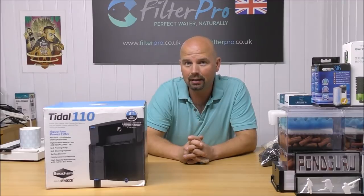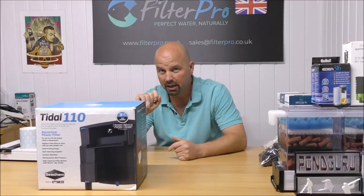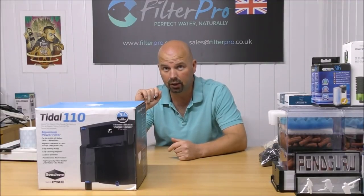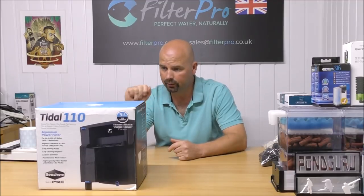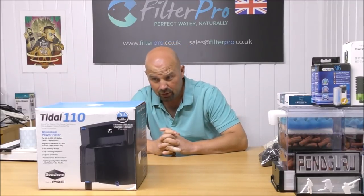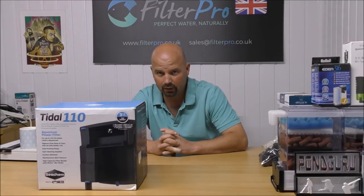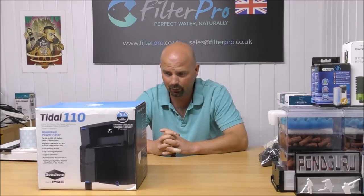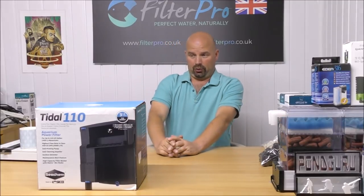This one is the Seachem Tidal 110. Reading off the back of the box, the features include: a maintenance alert device, reversible filter cover, Seachem Matrix Biomedia, bottom foam for mechanical filtration, filter basket, flow regulation dial, aerating return flow, surface skimmer intake, levelling dial, low wattage self-priming pump with a self-cleaning impeller.